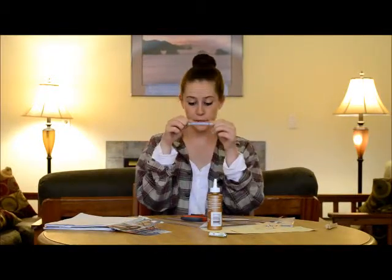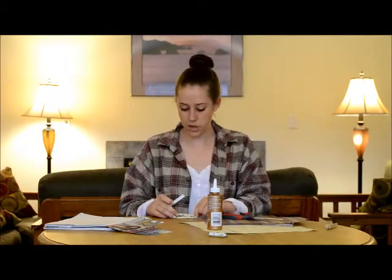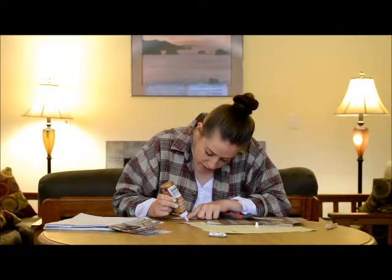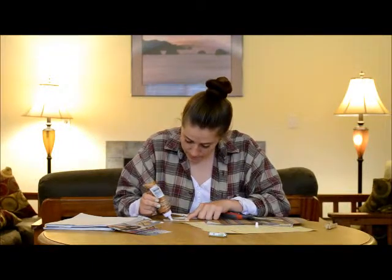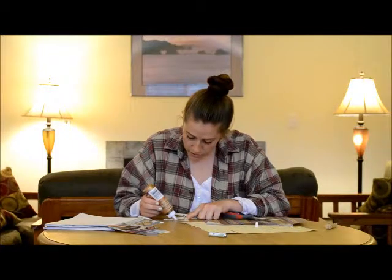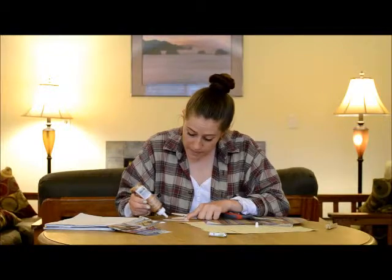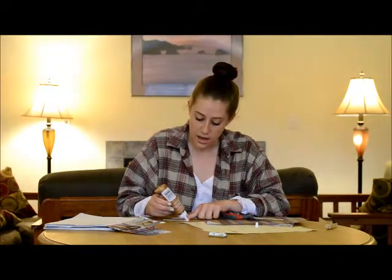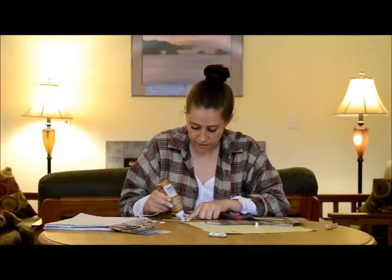Once you've cut out your paper strip, we're going to go ahead and attach it to the top of our clothespin. You want to apply a very thin layer of glue to the back of the piece of paper, making sure you get to all the edges — it's really important to keep it from peeling up. Spread it out evenly. Craft glue holds the best, but a glue stick is a great way to keep the layer really thin and prevent peeling. I'm using craft glue today.